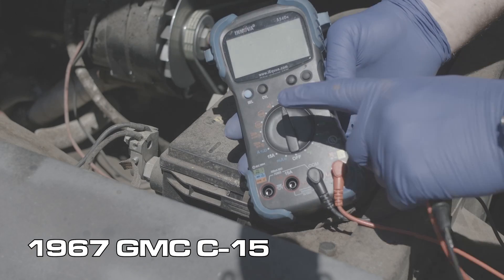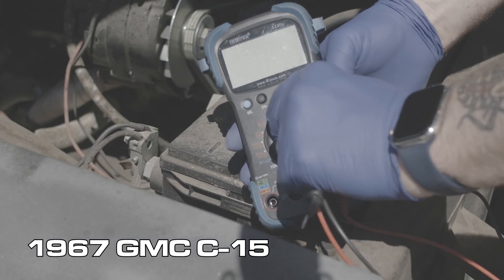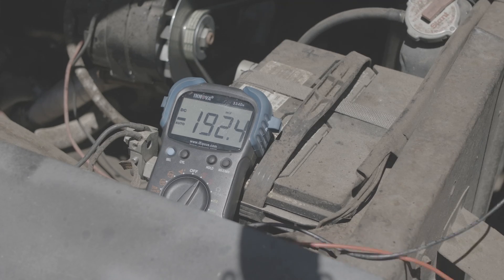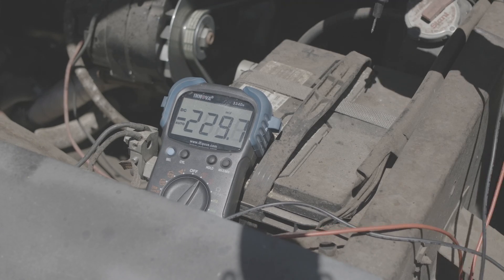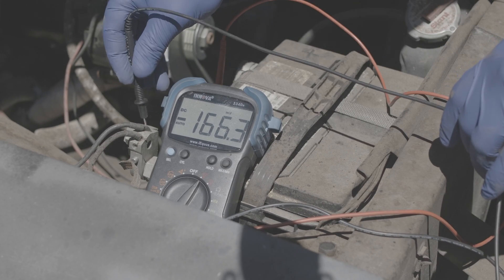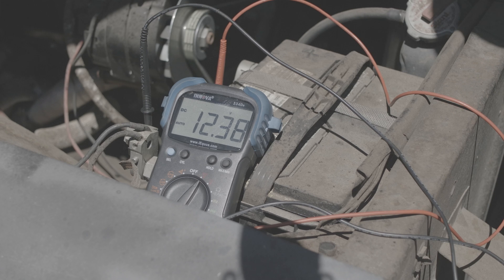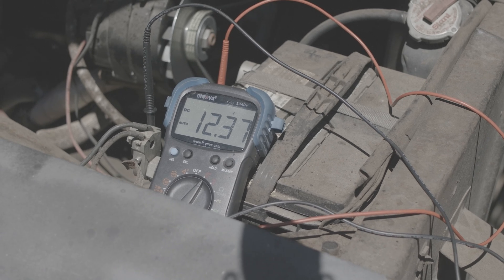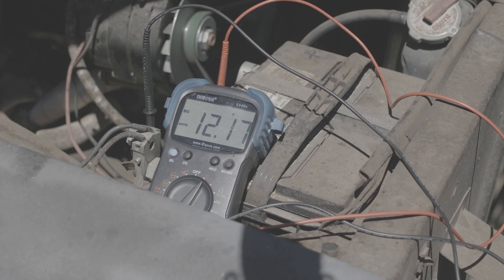This is my old GMC truck. Flipping to DC voltage. Now these are kind of traditional crimped lug batteries, so I'm just going to stab these probes behind the ferrules — the terminals that are crimped onto the battery cables. Again, if you have the alligator clip accessories for your multimeter, those would be a little bit more convenient — you can clip them onto the battery terminals like normal.